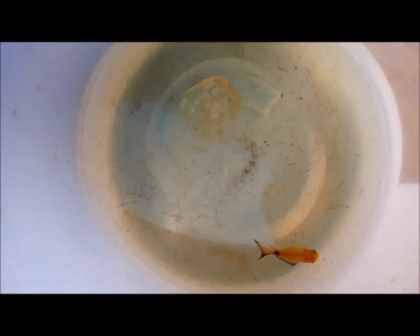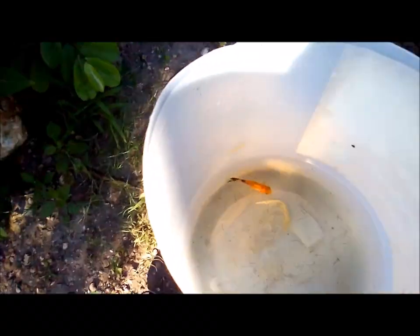I'll be removing the rest of the goldfish from the pond and I'll be comparing both, and you can see the vast difference in coloration that has actually occurred. So stay with me.